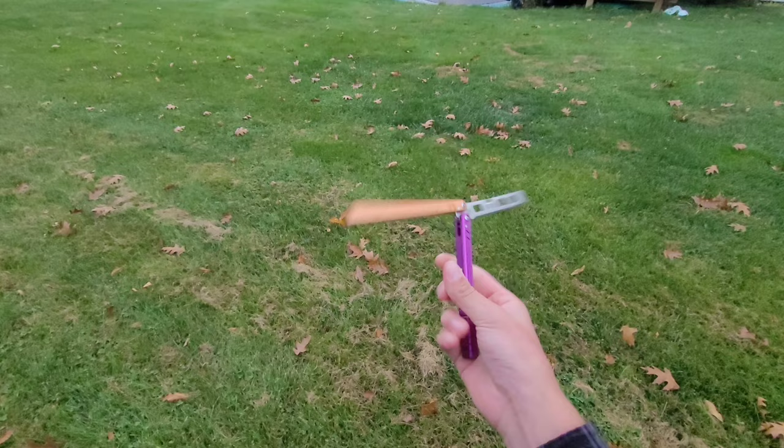In the end, I highly suggest this knife and I think it's really really good. That's it — I'll see you all in the next video, hope you enjoyed.